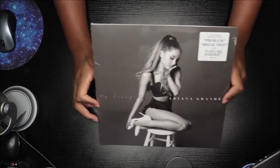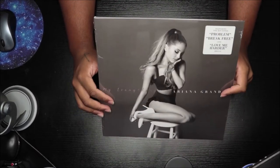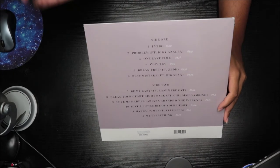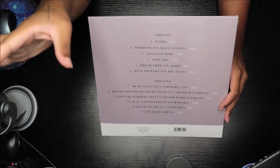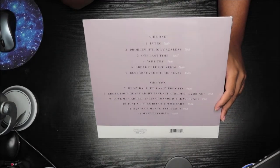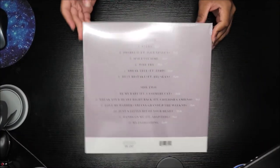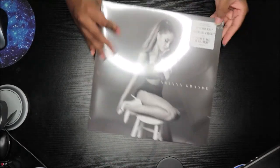Janet is supposed to come tomorrow — I got it wrong and mistaken, I'm so sorry. But here we go — Ariana Grande 'My Everything,' here's the front, and then this is the back. I'm going to complete my collection of Ariana Grande. I already have 'Thank U, Next,' and now I got this one.